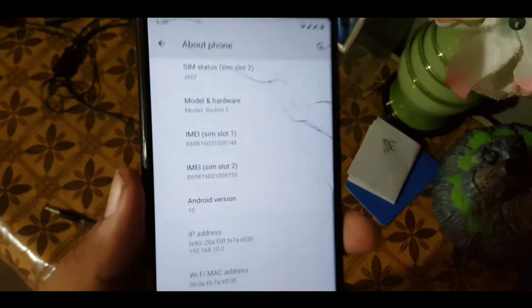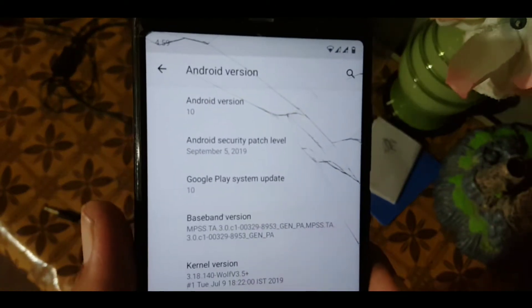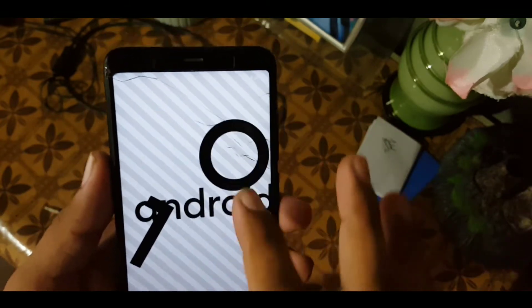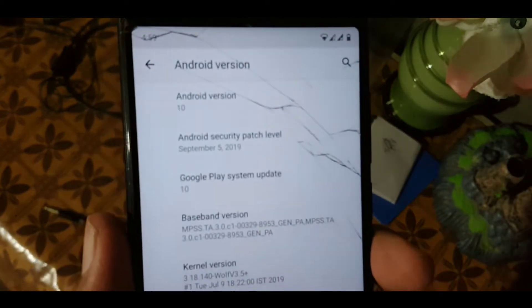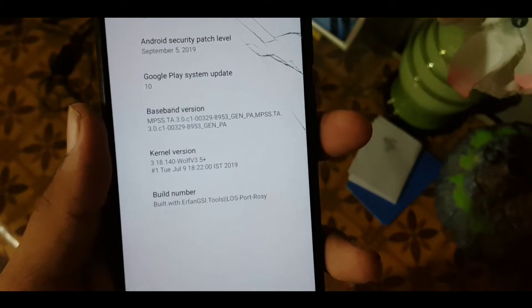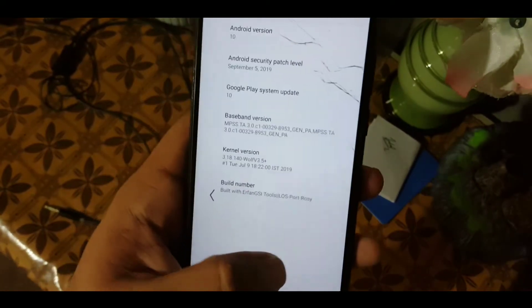Everything is working fine, the launcher is very lag-less. The Android version of this ROM is 10 — no more Android pie animations, this is pure Android 10 on our Redmi 5. Its security patch is 5 September 2019, Google Play Services update is also version 10, and in this ROM we have the Wolf 3.5 Plus kernel installed. It is a port from Irfan's Android 10 GSI.